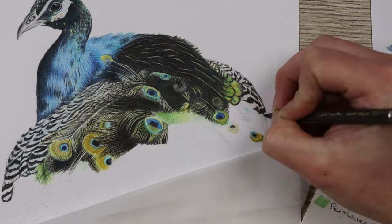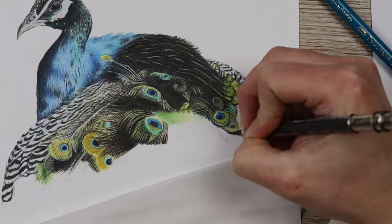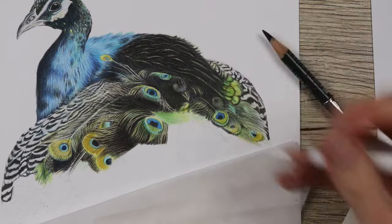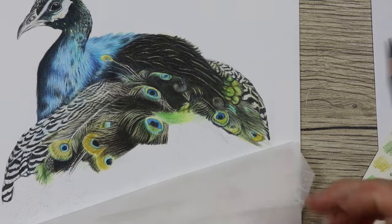In the darker sections on the back of the bird I went in with the Zest-It pencil blend again, using a little paintbrush. It helps to blend it all together and makes it look really dark. Then when it dries you can go back over with your colors and darken it up even more.